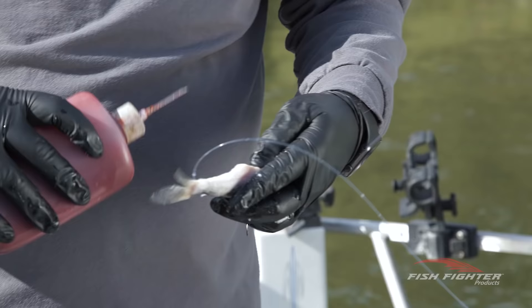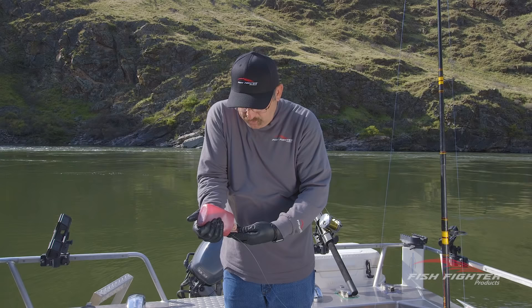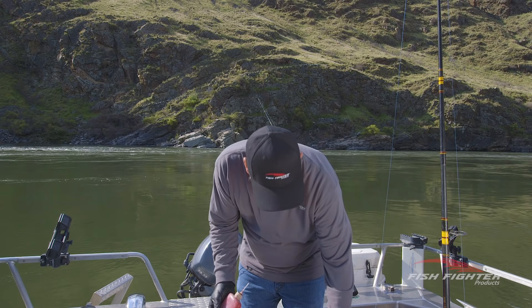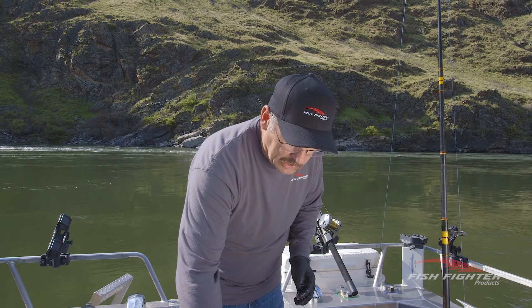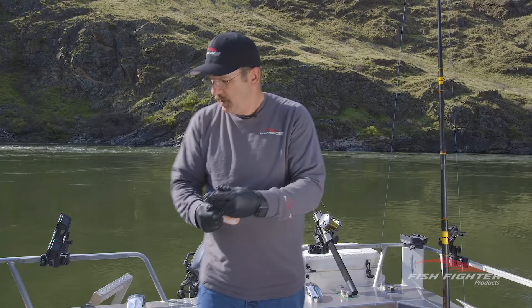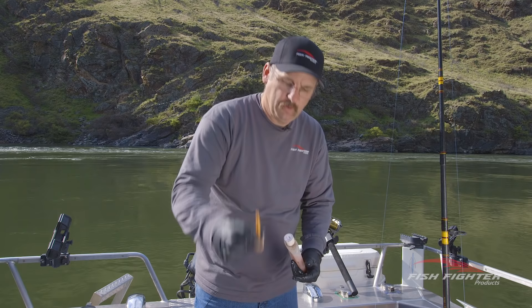When injecting, I'll go in through the anal vent or in the back and start injecting some bait-in sauce. How much you use is up to you, but I like to get quite a bit in to create a scent trail. One thing I've learned over the years is that a lot of these scents have blood in them and tend to coagulate. So after I've injected my bait, I have another bottle with soap and water. I'll screw my needle on that and give it a little squirt — that cleans the coagulation out of my needle and I'm ready for the next bait.